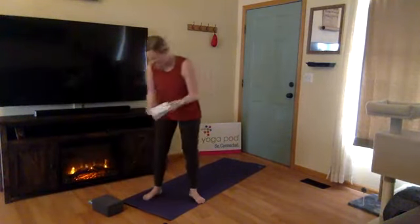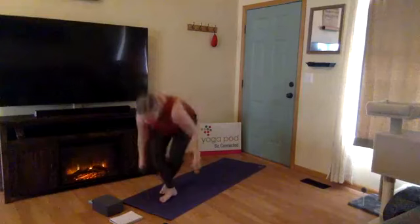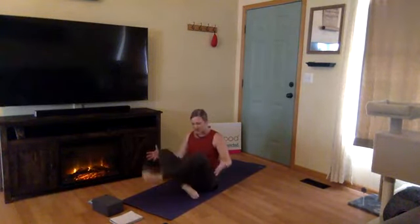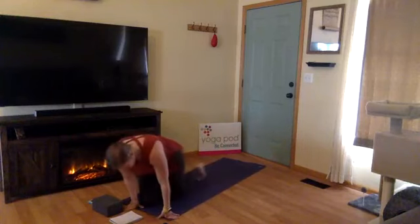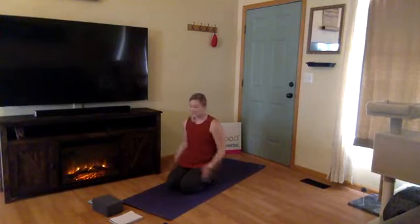Come seated towards the top of your mat into what we call Sukhasana in Sanskrit — it's just an easy seated pose. You can come with your legs crossed, crisscross applesauce style with one foot in front of the other and both feet resting on the ground, or come into hero's pose where you rest on the top of your shins with your hips and glutes down onto your heels. Place your hands on the top of your knees or thighs, gaze out in front of you, then lower your eyelids and close your eyes.